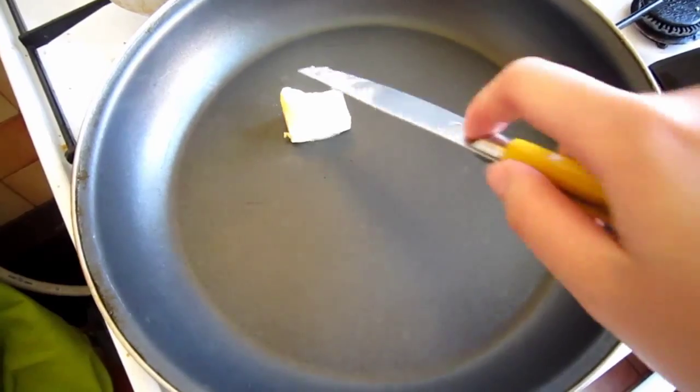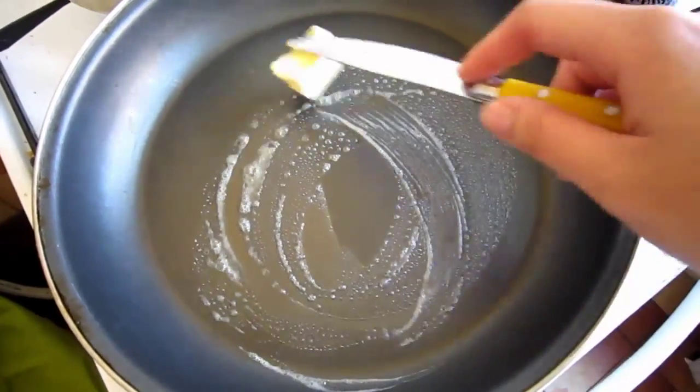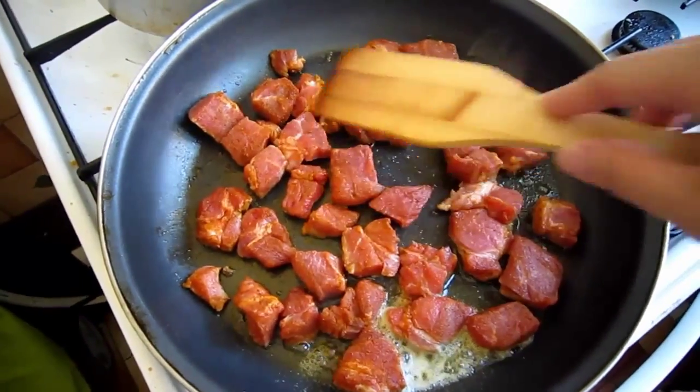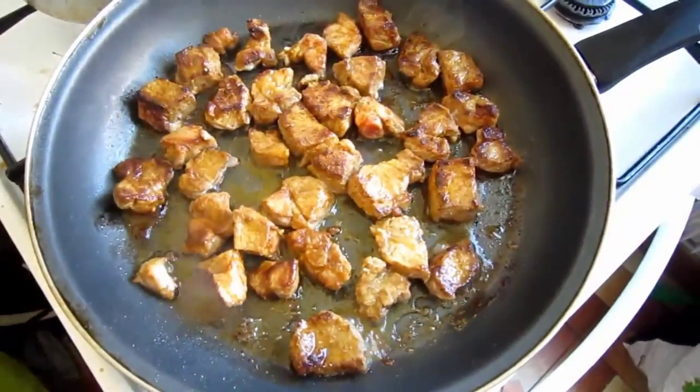Heat a large frying pan over medium-high heat. Melt 1 tbsp unsalted butter or put in 2 tbsp oil. Cook pork, tossing occasionally, until lightly browned on all sides, about 4 to 5 minutes. Transfer to a plate and return the pan to the stove.